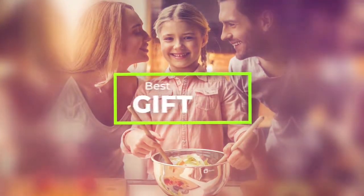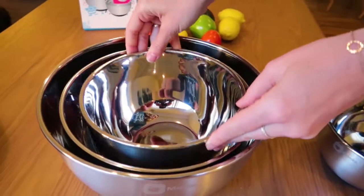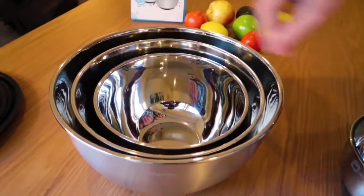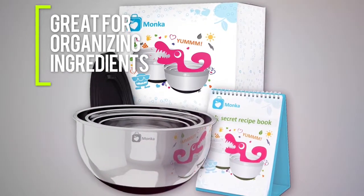I can't think of a better gift for my mom, friends, and everyone who loves cooking. And if you value a good set of mixing bowls, Manka's 4-in-1 set saves space and adds a sense of style to your kitchen, so you can enjoy cooking even more. Great for organizing ingredients, versatile, durable, and reliable, the Manka non-slip mixing bowls are truly top-rated.